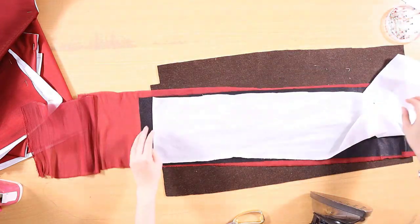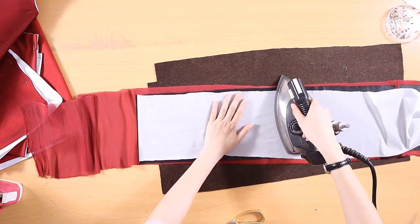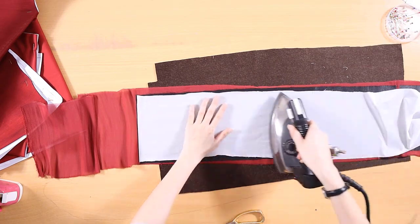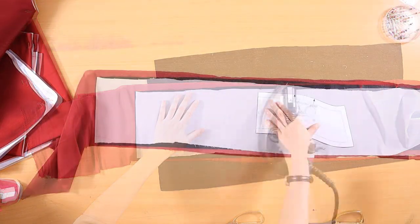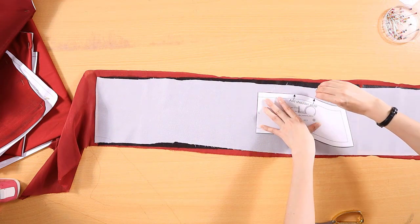After ironing the interfacing onto the wrong side of the fabric, I ironed woven interfacing to make the fabric stiffer. My best choice was black woven interfacing, but I couldn't find the one I wanted in the stores. Next, draw and cut out the upper front and shoulder strap pieces.